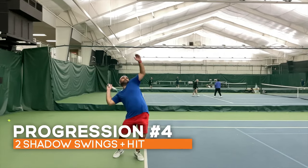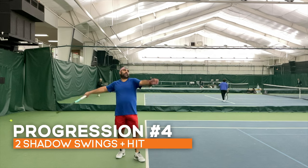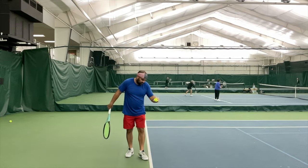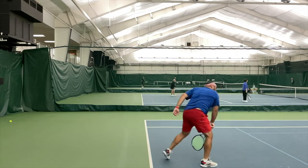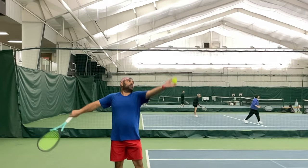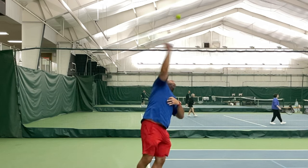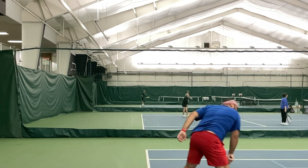The fourth progression was doing two smooth, continuous shadow swings at about the right tempo needed to actually hit a ball, and then putting up a toss and hitting the ball. And it led to serves where he's now actually coordinating his body correctly and releasing his energy and power at the right time, giving much bigger results with much less effort and energy.